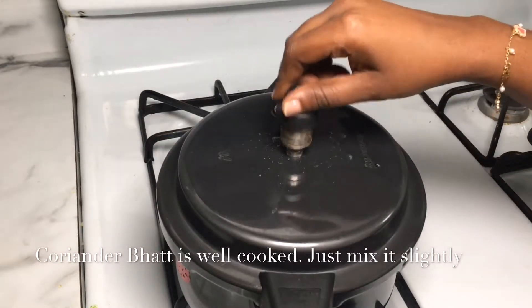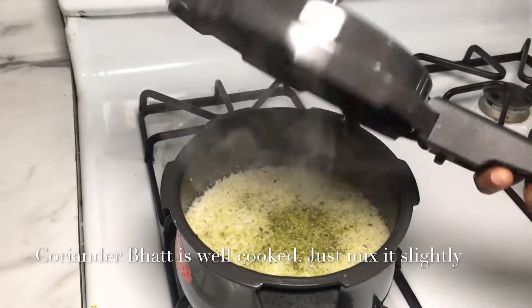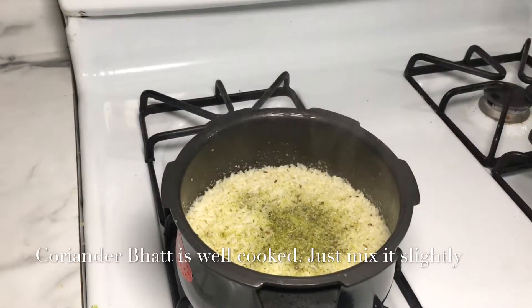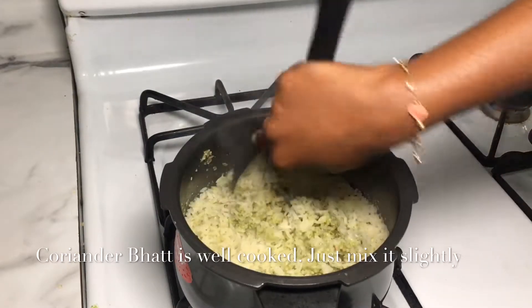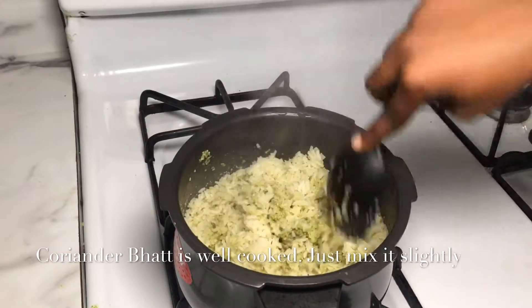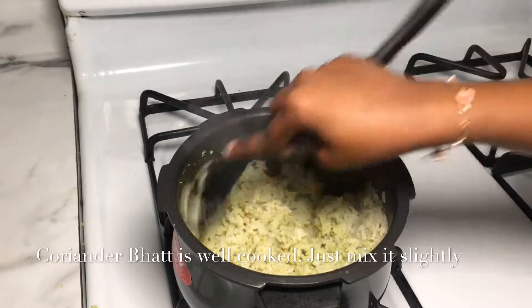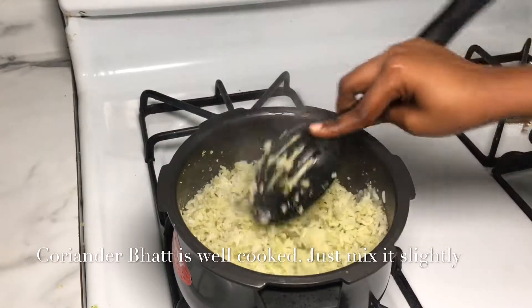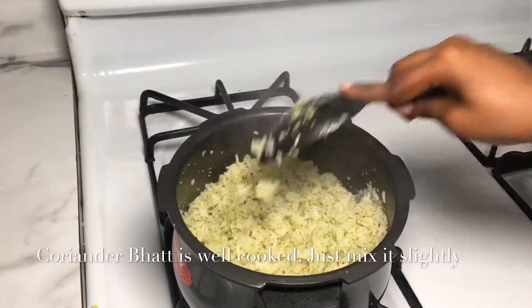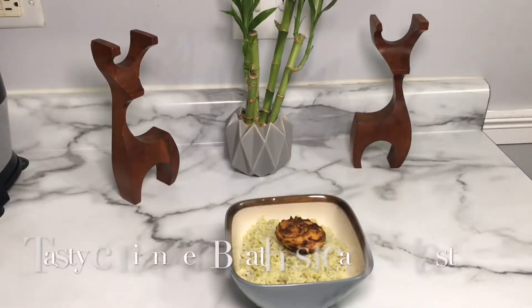Now we are going to make a plate of coriander. Let's see how we are going to make coriander. Put the sauce on the top. We are ready to cook the coriander.